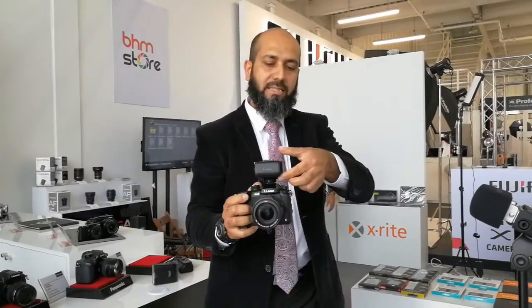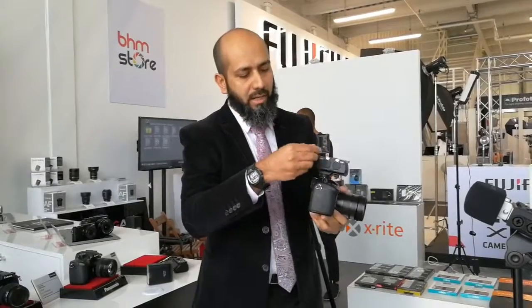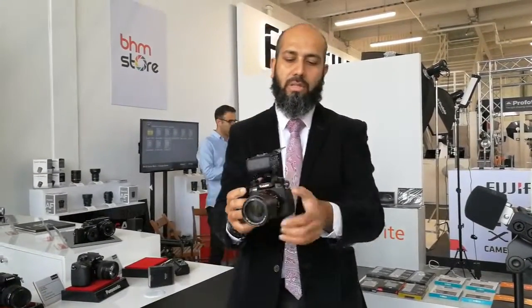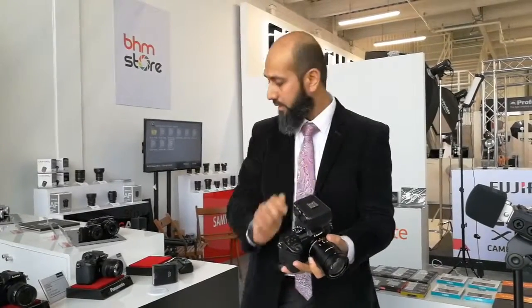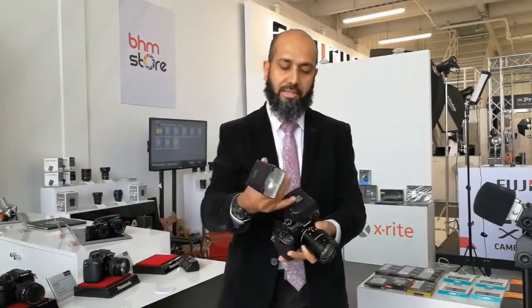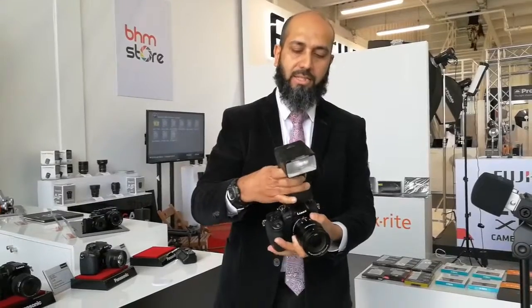Amazingly, the XLR-1 draws power from the same battery as the GH5, so you don't need any extra battery for that. It gives two XLR inputs, meaning you can have two microphones, and all the controls are right here — you can physically control the inputs to get the best audio. On top of the XLR-1, there is still provision to mount your flash, like the FL580, just in case you'd like to take pictures with flash.